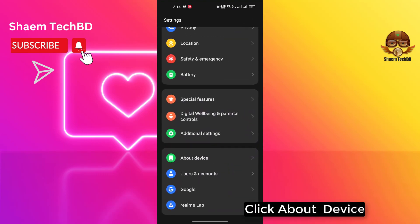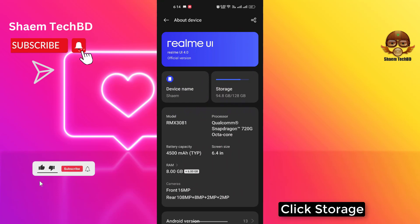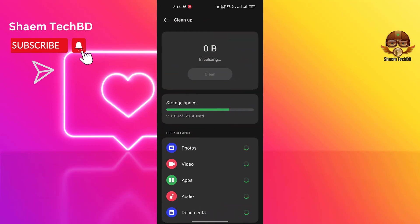Click About Device, then click Storage, then click Clean Up.